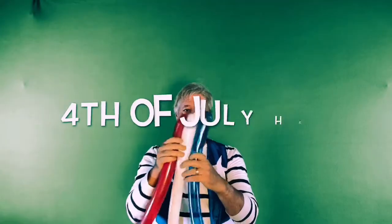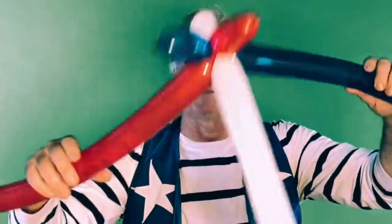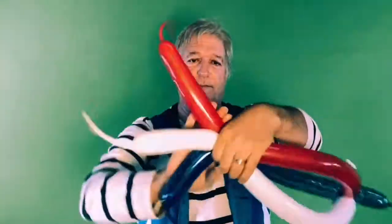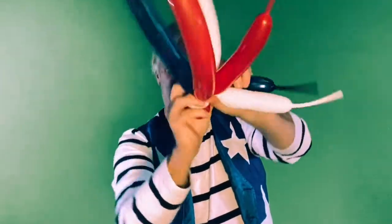Now let's make a 4th of July hat with three balloons. You always start on the side of the balloon where the knot is — that way the air can move through the balloon into the tail, making it longer as you twist. Then size it around your head. Now pinch and twist all three together. We're going to move about three inches down and make another twist. This is kind of hard. Now you bend the ends around and twist around that bubble that you've just created. And this is the fun part.